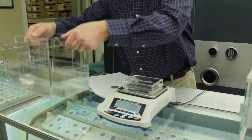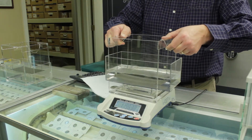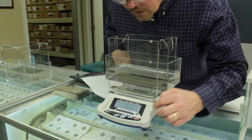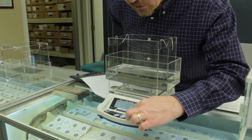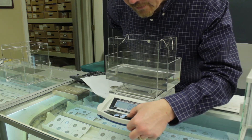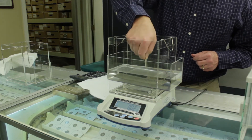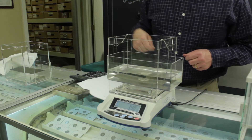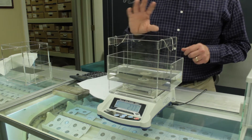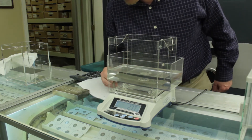Now we're going to put the specific gravity testing kit in place. Settle the frame there, make sure nothing's touching. When the water settles, we're going to zero the scale. So for the first coin, we're going to get the water weight now. It's important, when you put your item in the water, not to get your fingers wet and not to let any water splash out because that'll affect your reading. This one has a water weight of 2.77 grams.